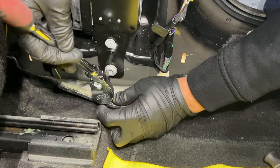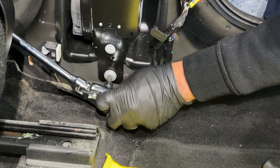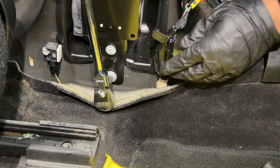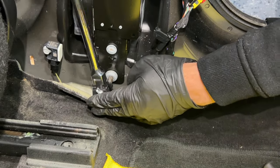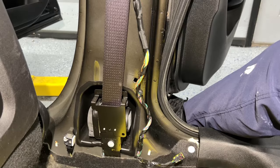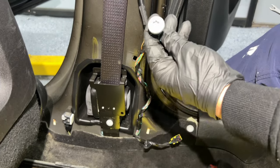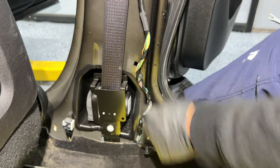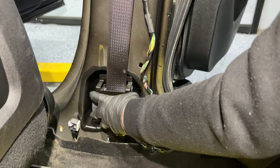The last fastener is a bolt at the bottom — it's a T50. You just have to push the carpet a little bit out of the way and start opening the screw. Once I get the screw off, I'll show you what we do next. That bottom screw was also a T50, just like the one that held the seat belt to the seat.